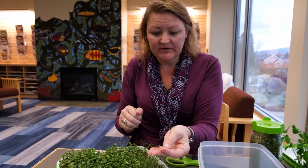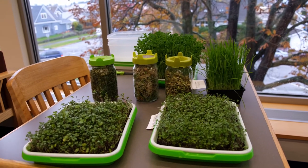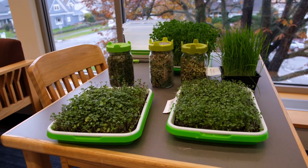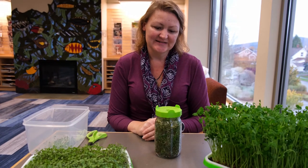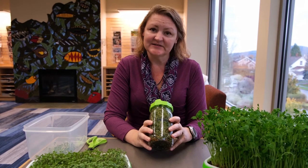We'll just keep trimming. Well, thanks for joining us. I hope you guys have had some fun and learned a few things. It's very easy to grow sprouts in a jar as you can see — these took less than a week.